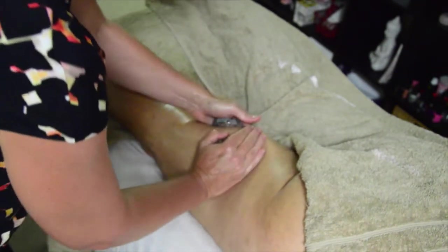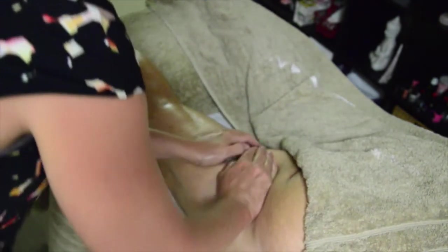We skip the back of the knee and then work the upper leg — squeeze and relax, really lifting that muscle up. You have to go more at an angle at this point so that you're not going too far up on the inside.